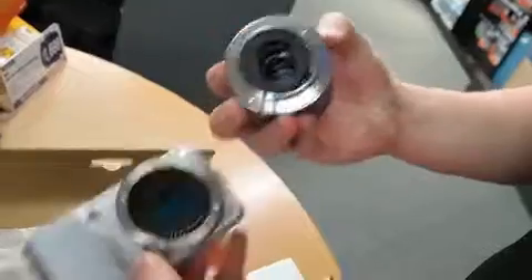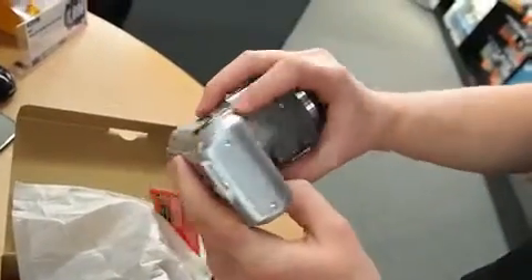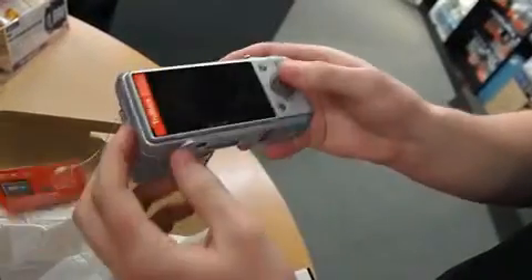As you can see the lens attaches here as well. The other lens included is an 18-55mm f3.5 to f5.6.